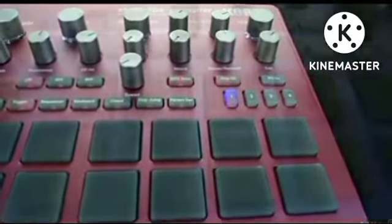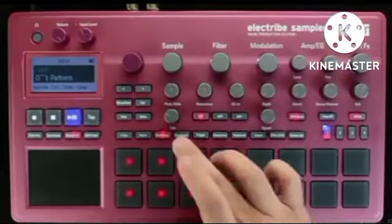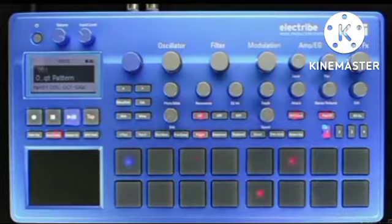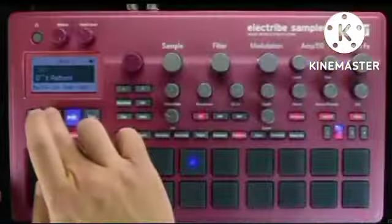Before we begin, make sure you have updated your Electribe 2 to the newest OS upgrade. At this moment, version 2.0, which can be downloaded from Korg.com. Once finished, move on to the next tutorial, where we start to dig into two of the most amazing music machines on the planet.